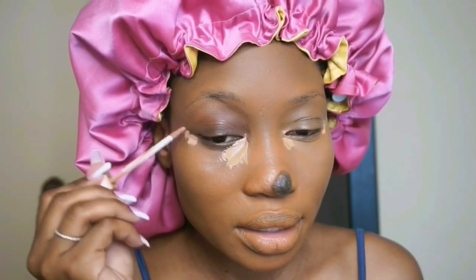With the third concealer, which is much lighter than the previous two, I'm going to put it right there to further brighten my eye area. Now we're coming to the 'don't' part — this is what anyone would easily mistakenly do. We all know you're supposed to put a light concealer under your eye, but it's important to know the kind of shade you should use and to look at your different skin concerns.